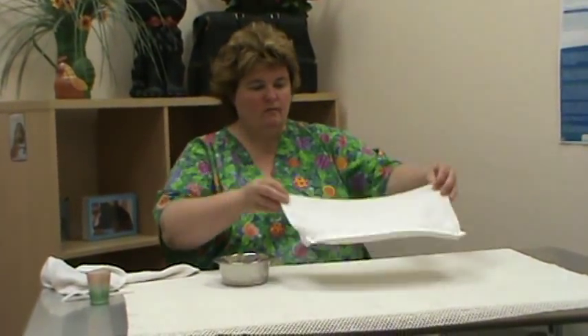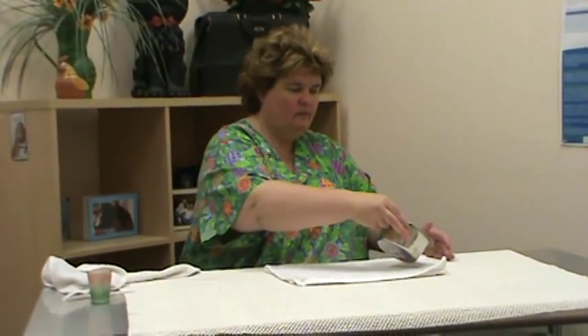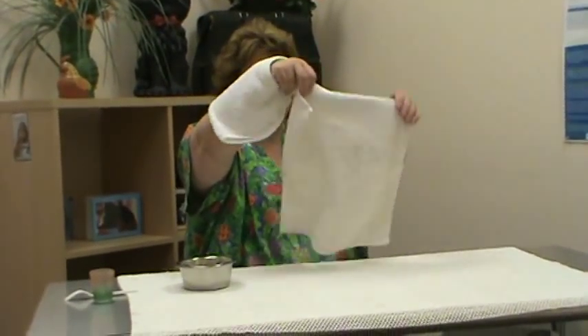Once five minutes are up, take a cup of very warm water and pour the Epsom salts into it. Stir again very well, then pour this water out onto the towel and place it on the area of need.